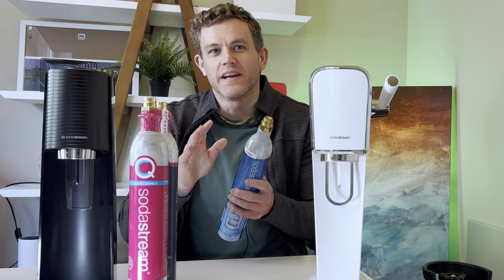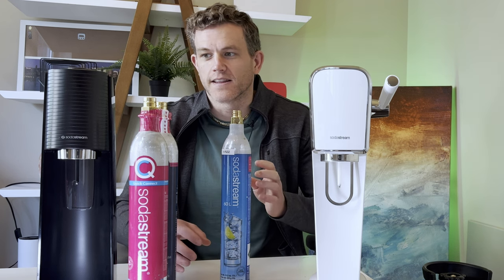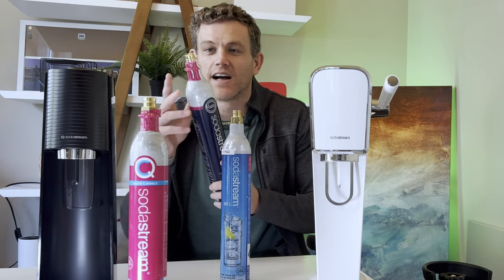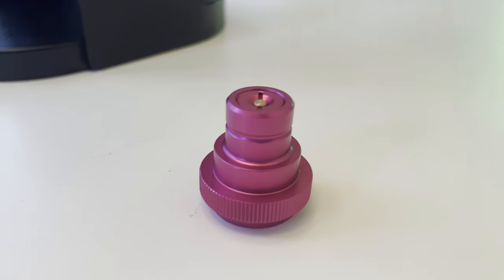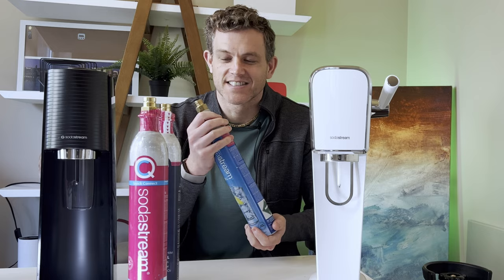I'm going to show you the easiest way to use any standard CO2 canister — like our older blue SodaStream ones — with the newer SodaStream models like the Duo, the Art, and the Terra, that only use a proprietary quick connect system with the pink bottles. With a simple adapter and some small changes on your machine, you'll be able to use any standard CO2 canister in your SodaStream. A quick note about that pink quick connect nozzle.